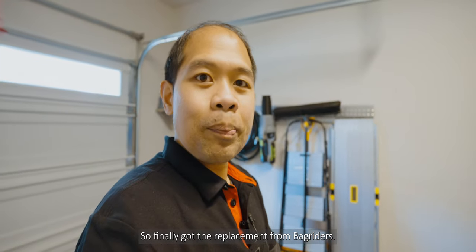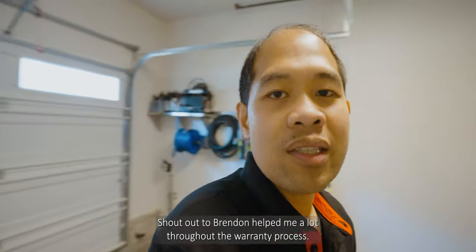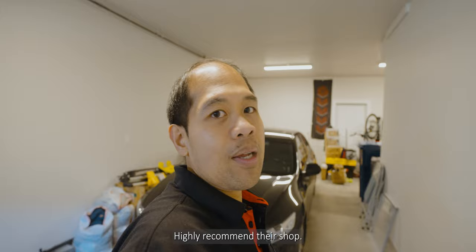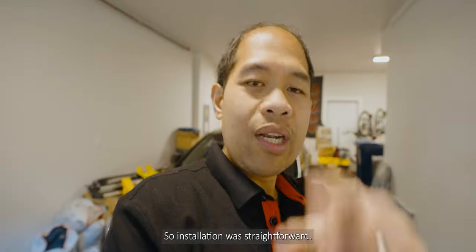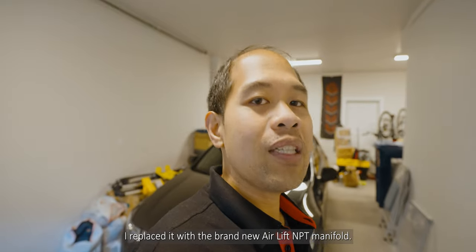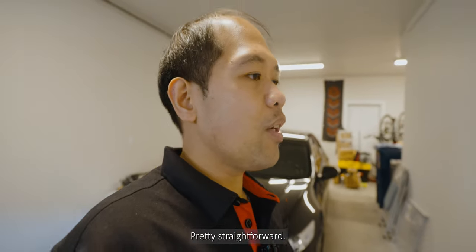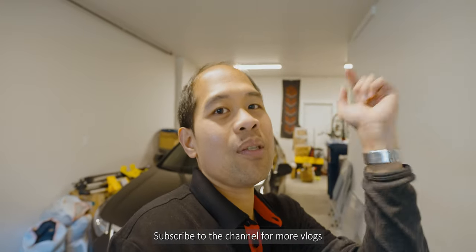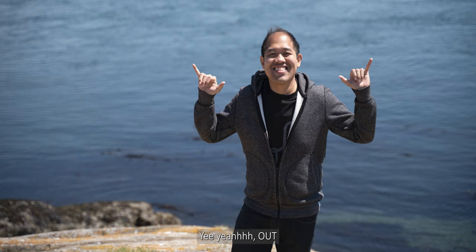I finally got the replacement from Bag Riders — shout out to Brendan, he helped me a lot throughout the warranty process. If you haven't already, go check out Bag Riders; I'll put a link in the description below. So to recap: I had a leak in the AirLift Performance 3p management system, I replaced it with the brand new AirLift NPT manifold. I hope you guys enjoyed the install — that's it for this vlog!